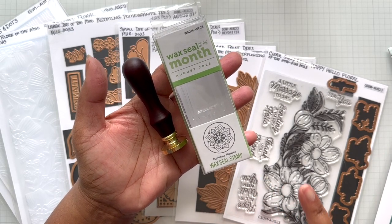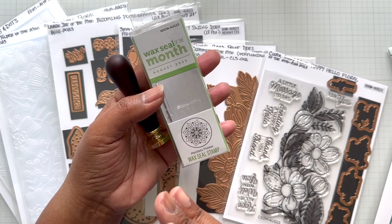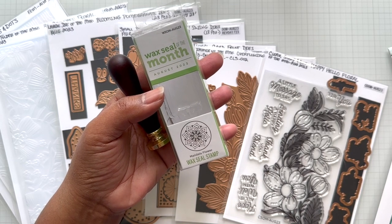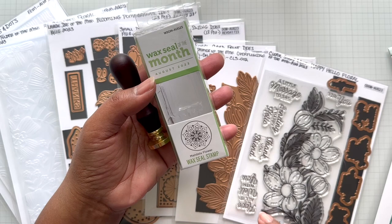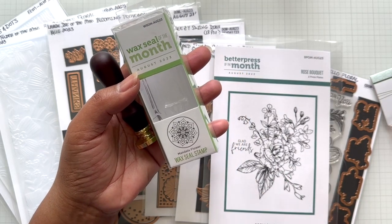For those of you that are new to Kit Club, the open date for new subscriptions is the 6th of every month to the 27th. I always stress: don't wait until later in the 20s of the month because that's when things sell out. Everything here is limited quantity.